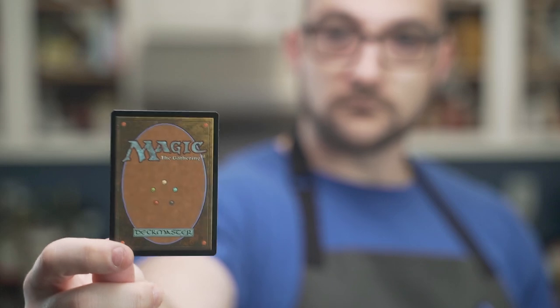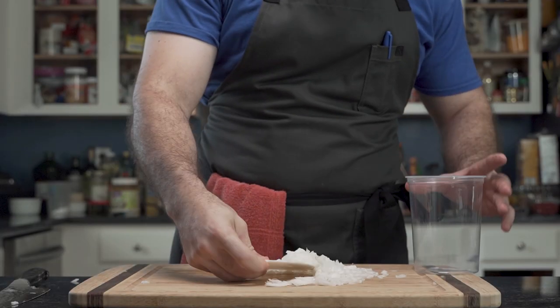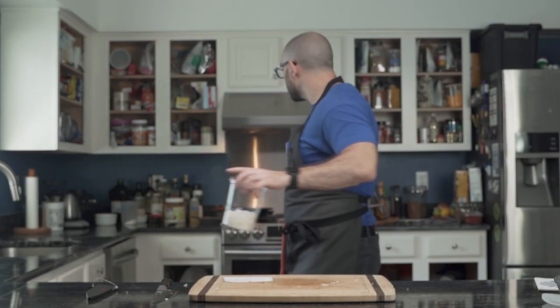With the power of magic he peels an onion like a wizard and chop chops it into a container. Surprisingly, no tears were shed.